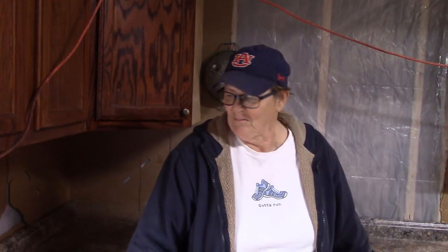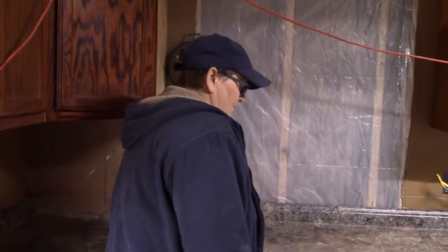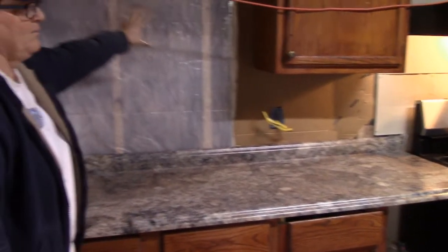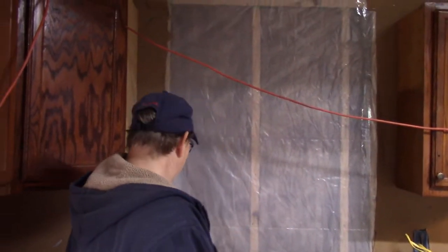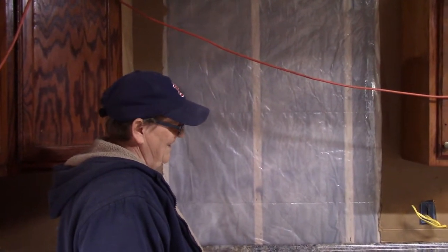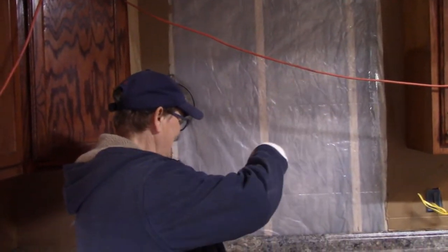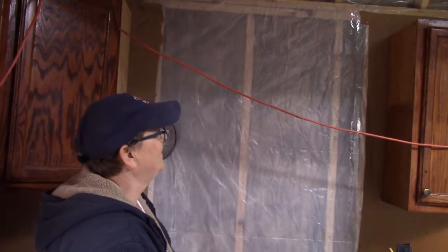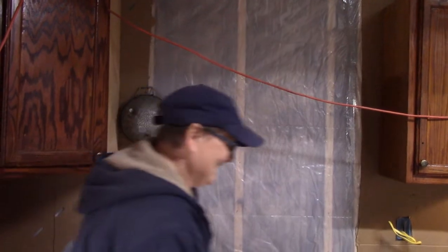We'll get some brackets and connect this to the cabinet, then cut the hole for the sink, which will go right about here — there will be a window right here. We are pulling one window from the other side of the Shabin, which will eventually become a door, and we're going to put it here above the kitchen sink.